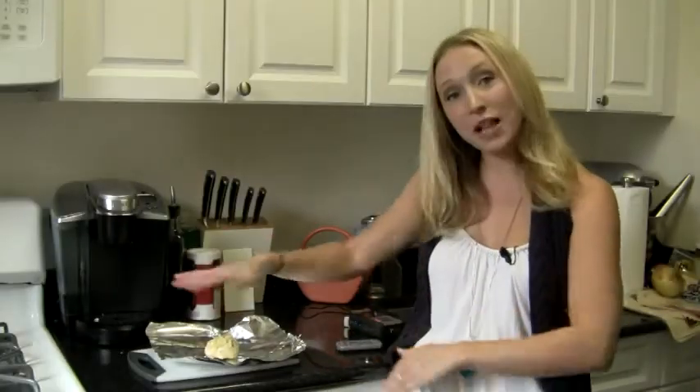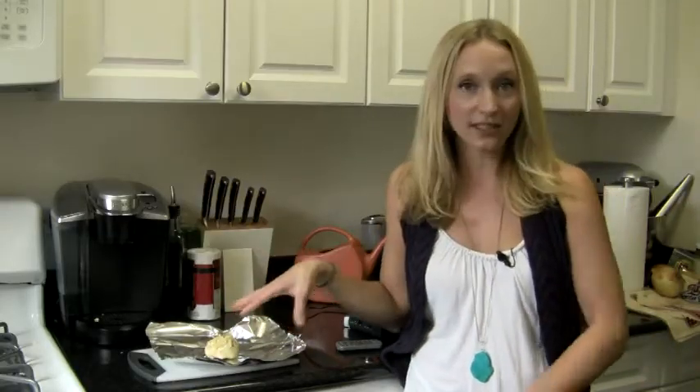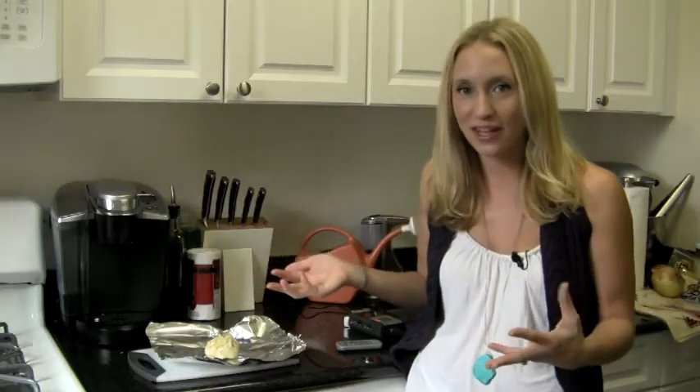All I've done is put a little bit of olive oil over the top, kind of coated it — like a tablespoon or so, don't have to be exact. A little bit of salt, season it up, and help bring out some of that good flavor.